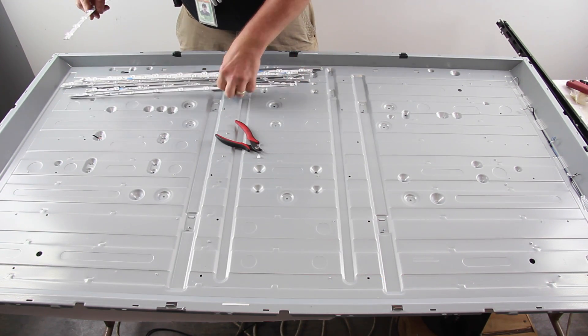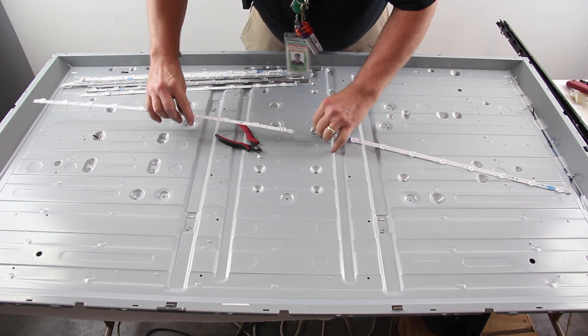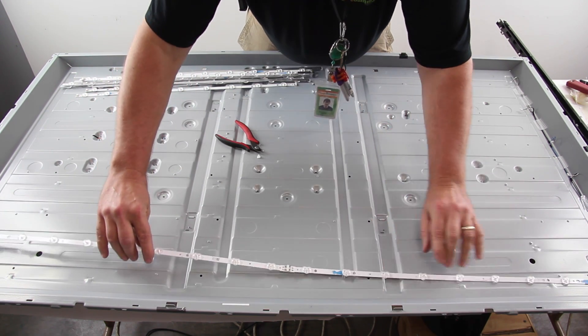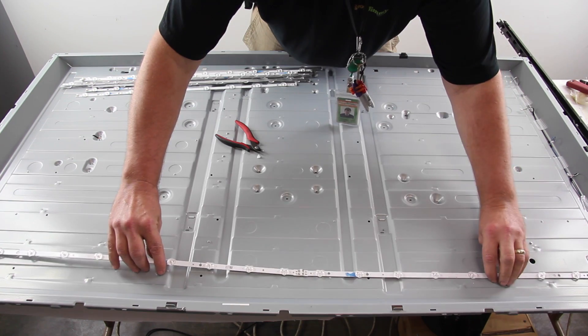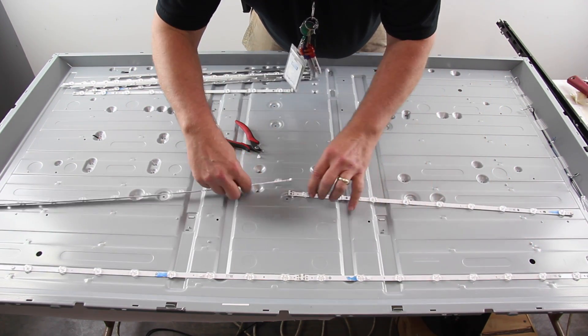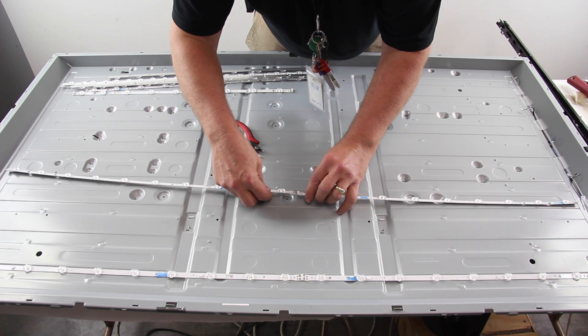The replacement strips should come with adhesive on the back of them to secure them to the chassis. If they do not, you can purchase double sided tape and attach it to each strip. Align the replacement strips and connect them to the power cable and to each other.